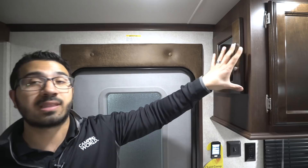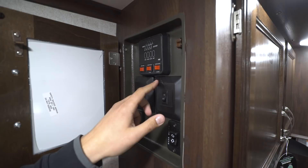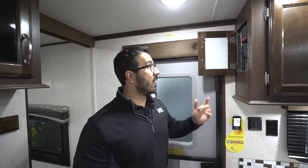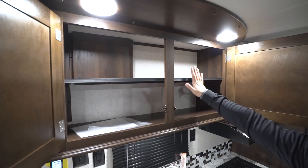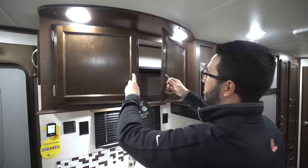Right up top is the control panel, tucked behind a door for a cleaner look — you can see the tank monitoring panel there. This one has a DSI water heater with a switch for LP as well as electric; you can turn both on at the same time for faster recovery, great when the whole family is taking showers. You also have your power awning and slide-out controls in there, plus good storage up top with a built-in shelf for plates, cups, or spices.